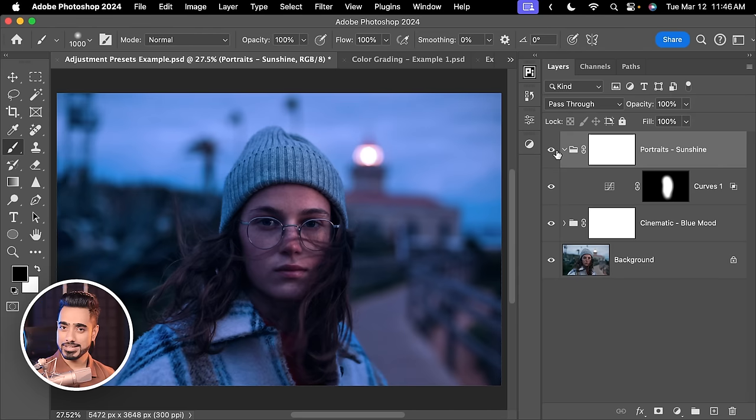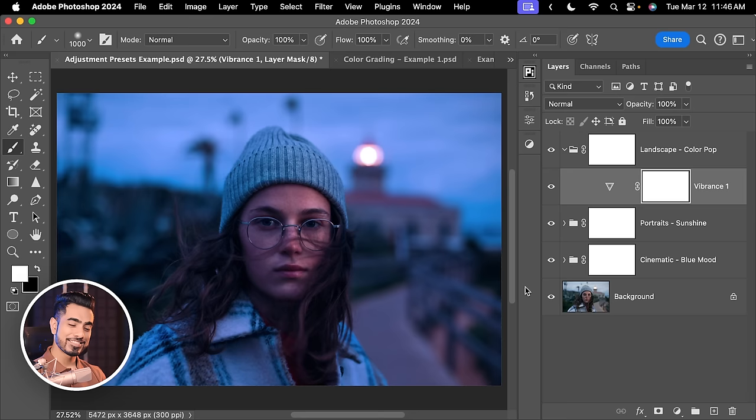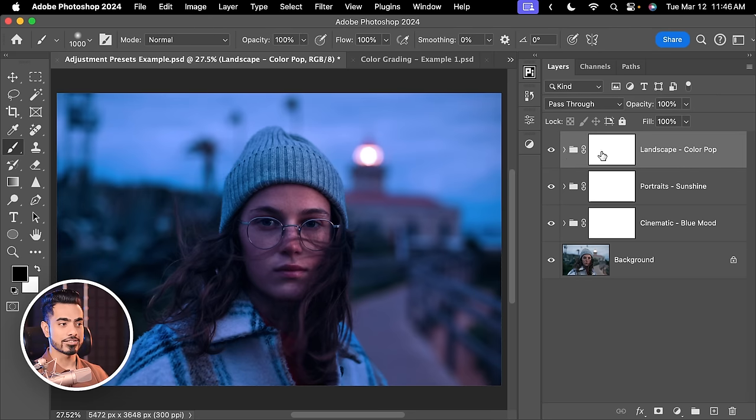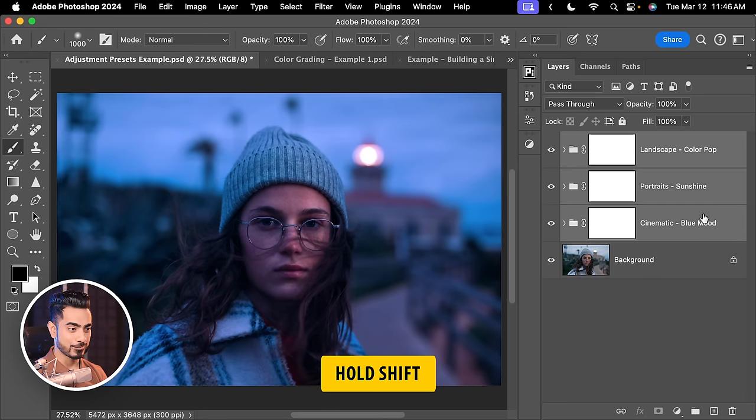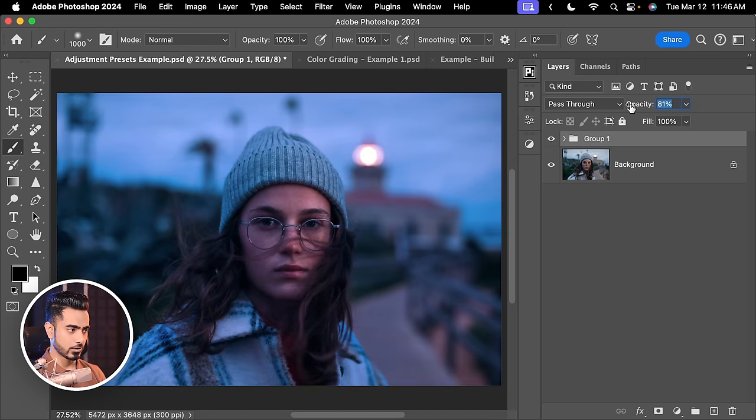On top of that, let's close this group and apply a ColourPop. There you have it — an interesting moody color grade. You can group all of these: select the first one, hold Shift, select the last one, press Ctrl or Command+G, and then decrease the overall opacity. I'll keep it at about 78% and that gives a nice grade. So those are adjustment presets — but that is not what's new here.